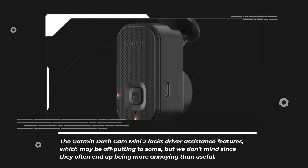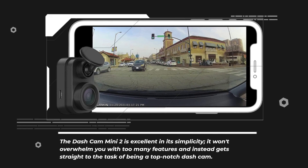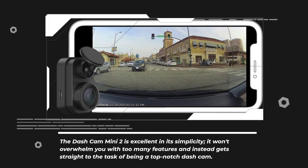The Garmin Dashcam Mini 2 lacks driver assistance features, which may be off-putting to some, but we don't mind since they often end up being more annoying than useful. The Dashcam Mini 2 is excellent in its simplicity — it won't overwhelm you with too many features and instead gets straight to the task of being a top-notch dashcam.